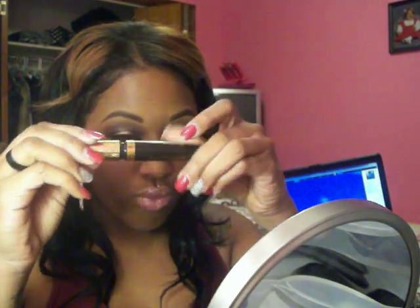That's all. Now I'm going to apply mascara. First, applying duo glue, and just let it dry.